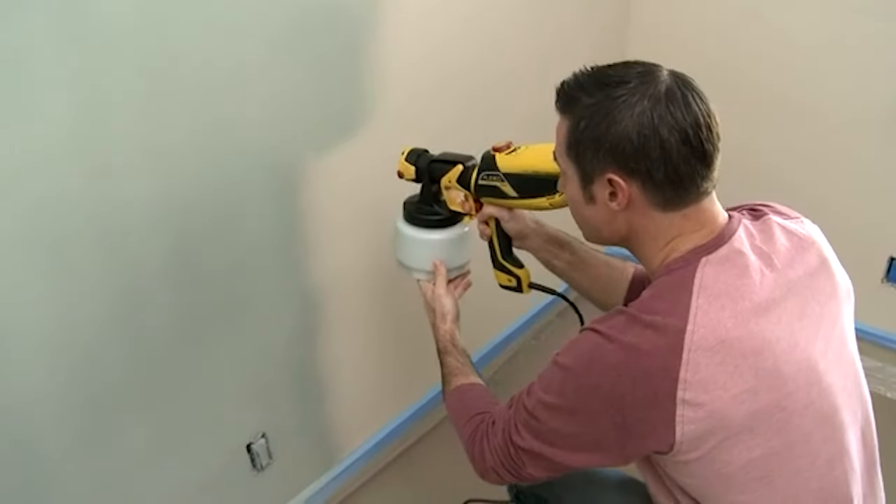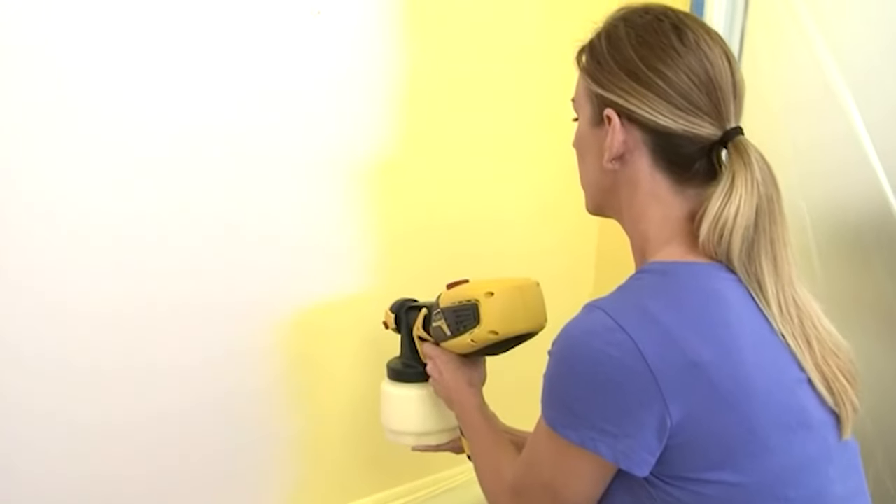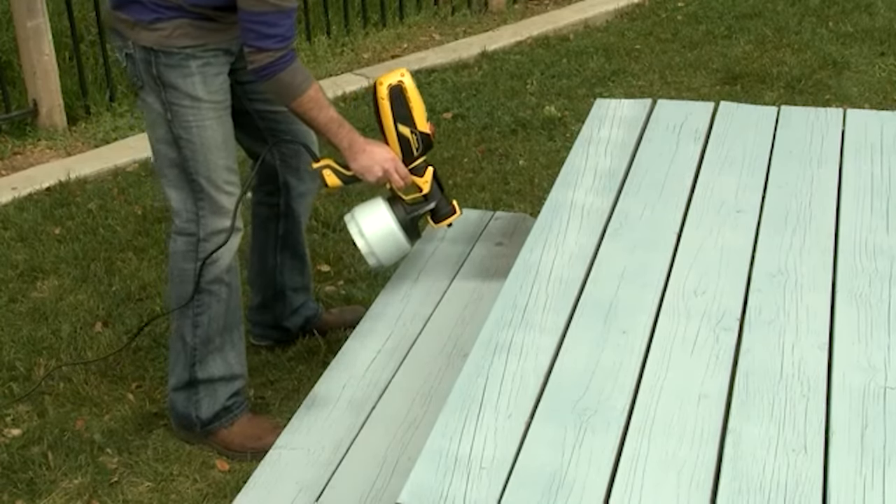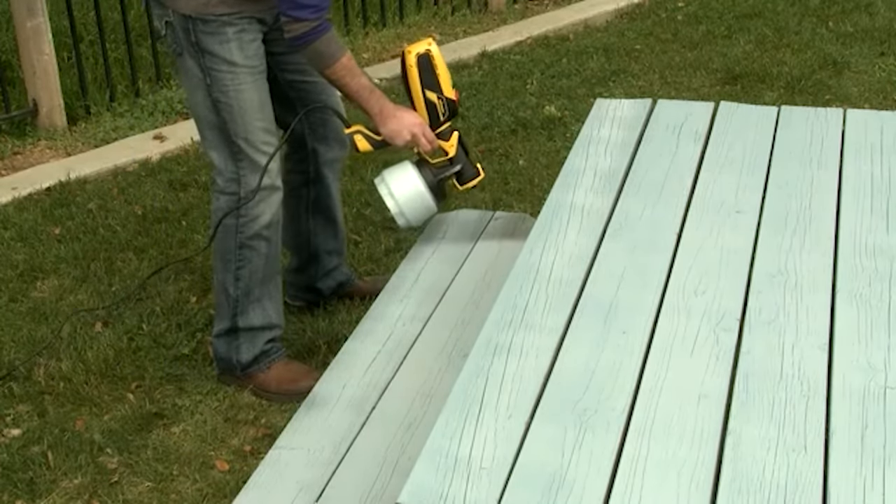What is a HVLP paint sprayer? A HVLP paint sprayer is a gun style paint application system for painters. HVLP stands for High Volume Low Pressure, which means that it sprays a large volume of paint with very low pressure.